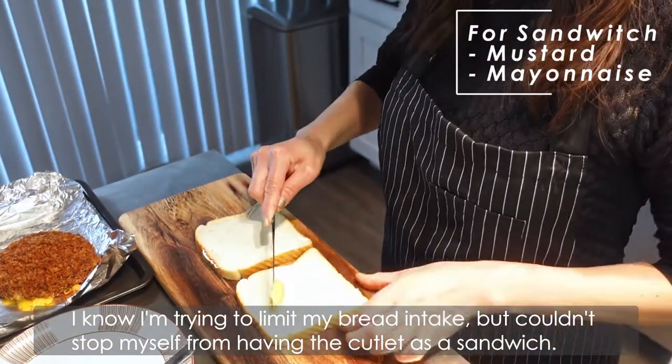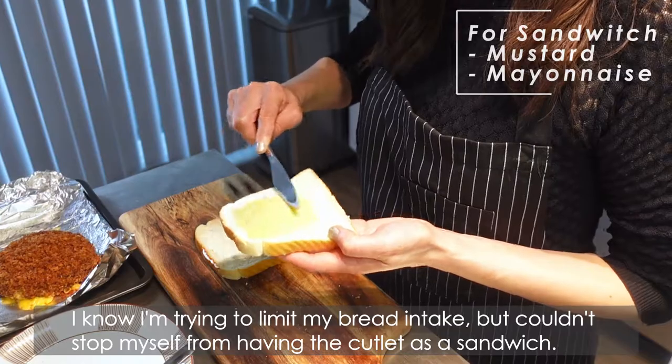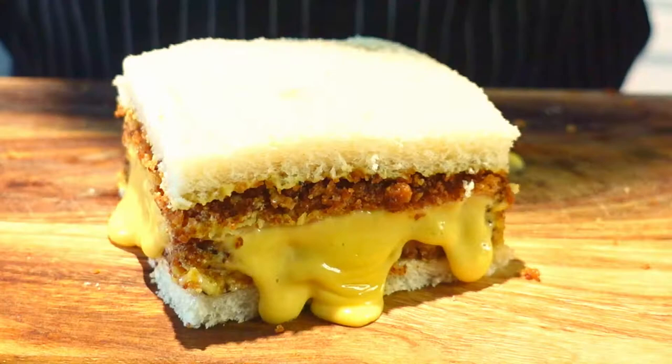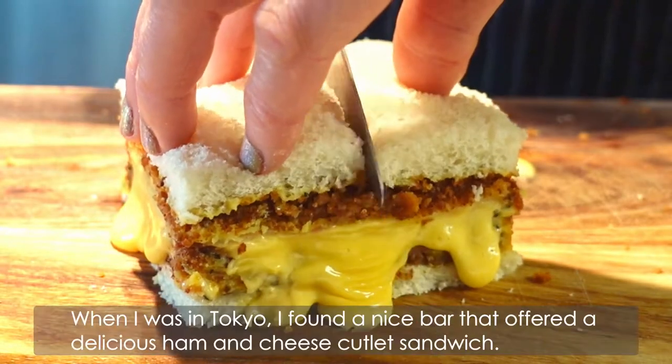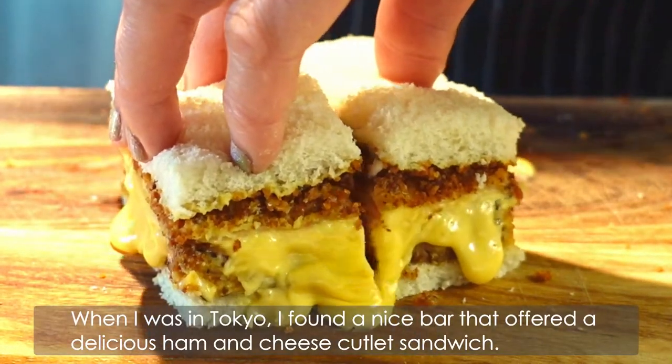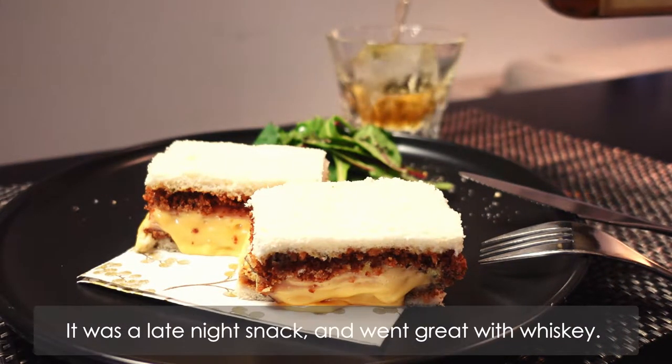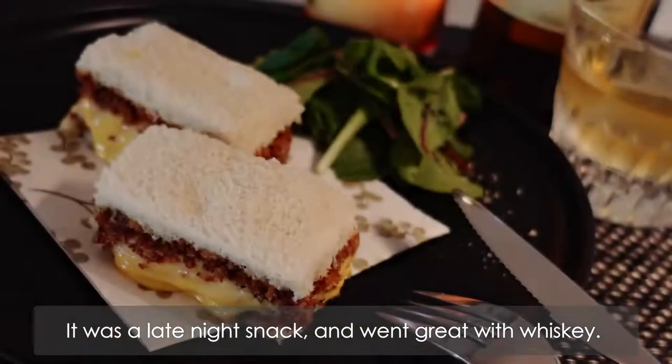I know I'm trying to limit my bread intake, but I couldn't stop myself from having the cutlet as a sandwich. When I was in Tokyo, I found a nice spot that offered a delicious ham and cheese cutlet sandwich. It was a late night snack and went great with whisky.